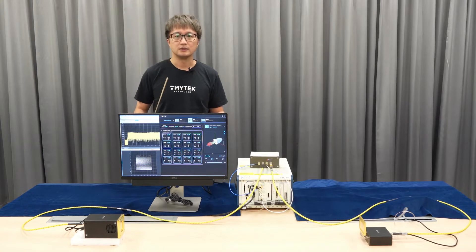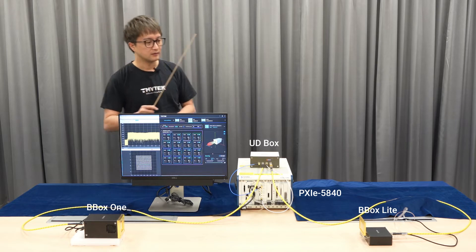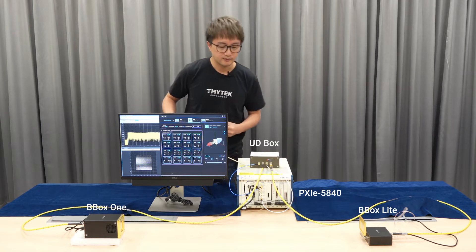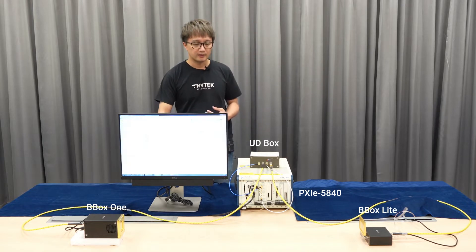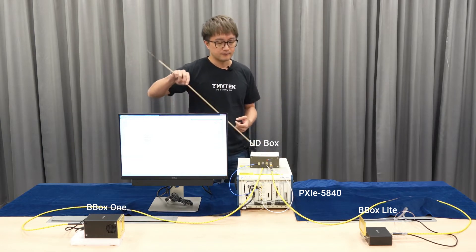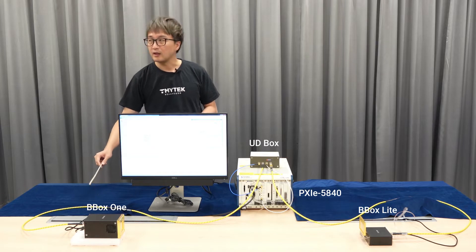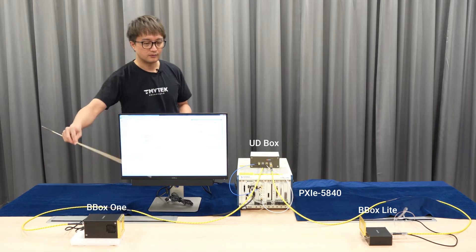The setup here is: we are using BBOX1 as the transmitter and BBOX Lite as the receiver. The baseband signal or waveform comes out of the NI instrumentation, goes into UDBox, and is up-converted to millimeter wave. The millimeter wave signal then comes out here and goes through a cable to BBOX, where the beamformer transmits the signal over the air.